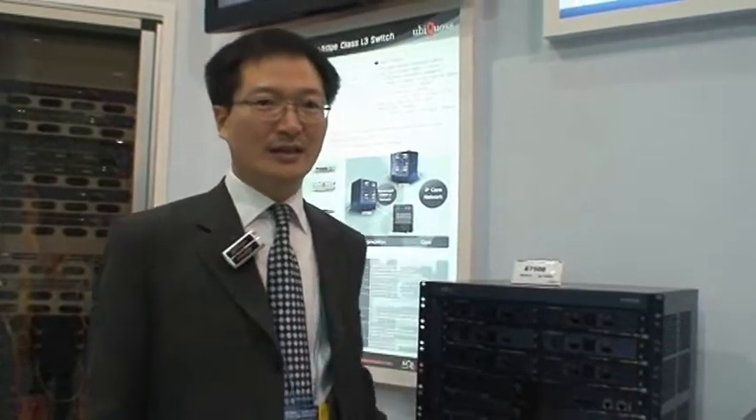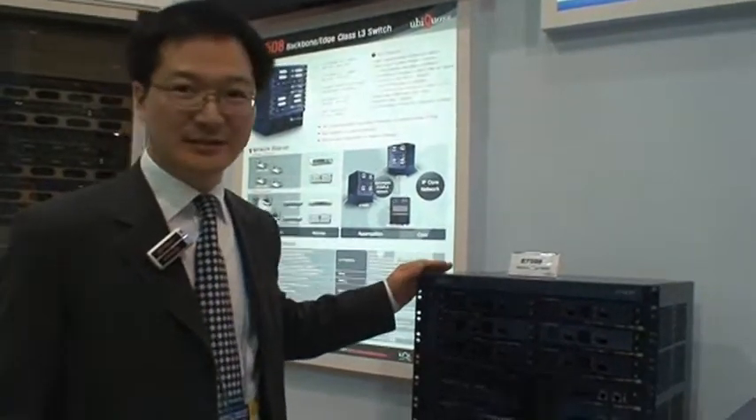Hi, this is Daniel Yoon of Ubicoos. I'm in charge of overseas sales of Ubicoos. Ubicoos is a 10-year-old company supplying network switches, FTTH solutions, and routers like this system.